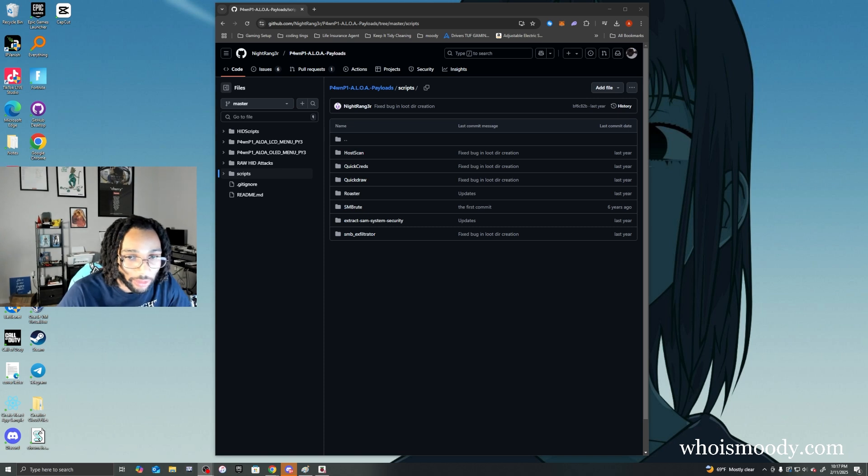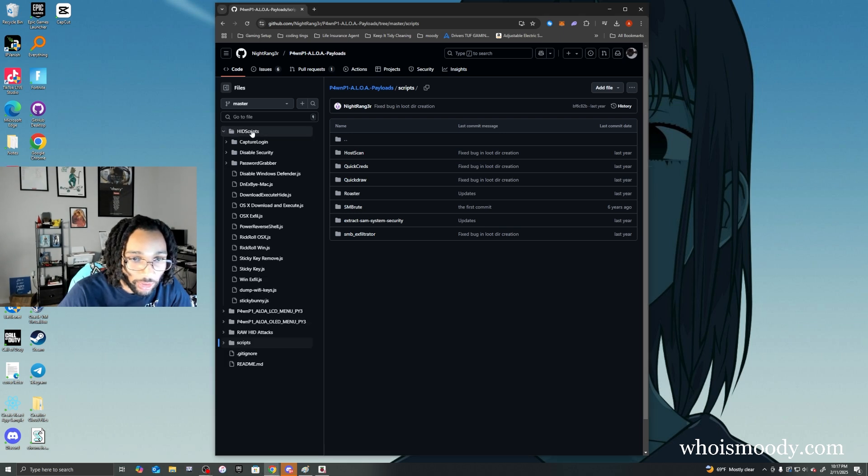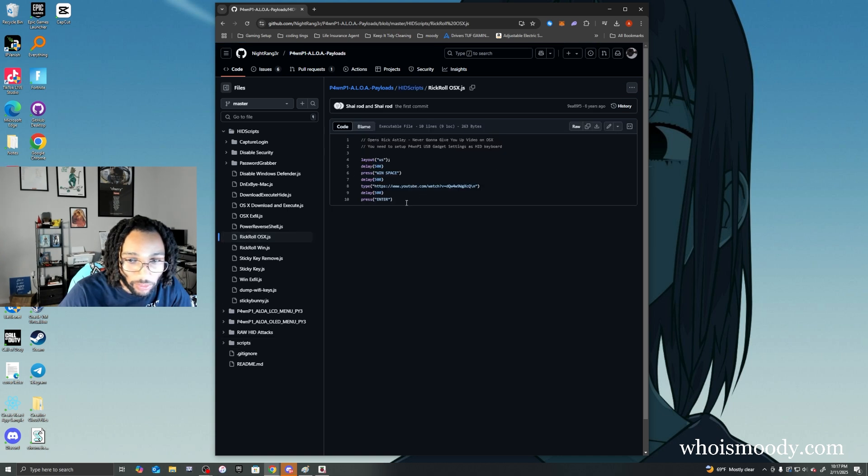If you want to find some simple scripts, there's a bunch of scripts posted in a GitHub repo. Go to the HID scripts folder — that's where I got the Rickroll script from, and there are all types of crazy scripts in there that you can play with. I hope you all learned something today and have as much fun with this device as I do. Stay safe. Peace.